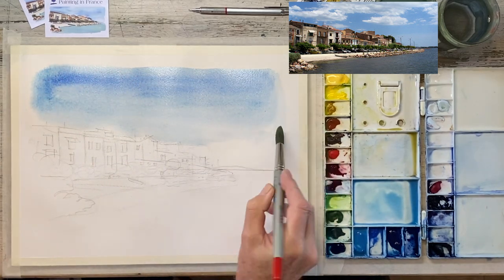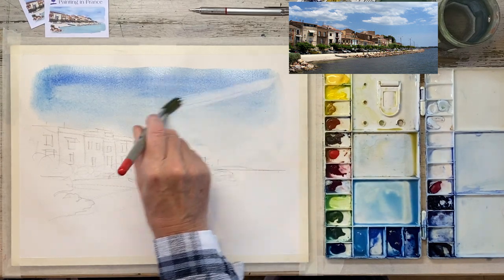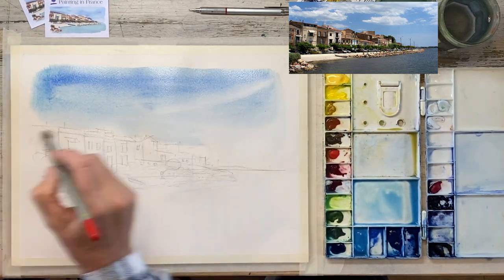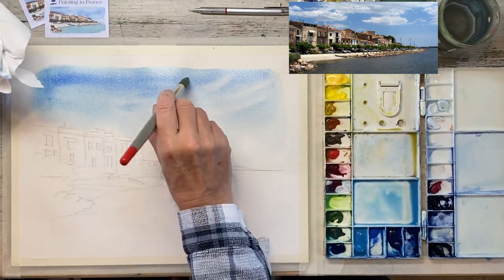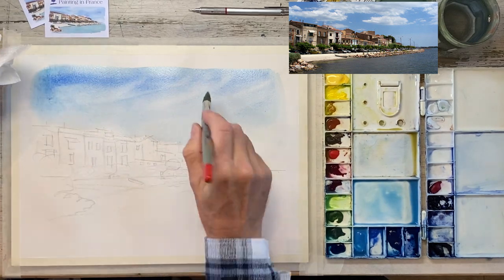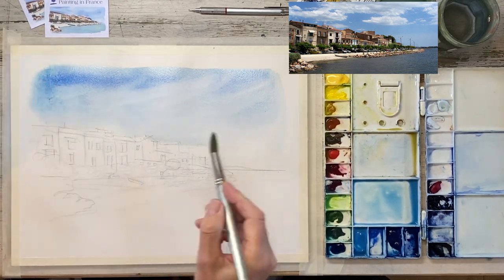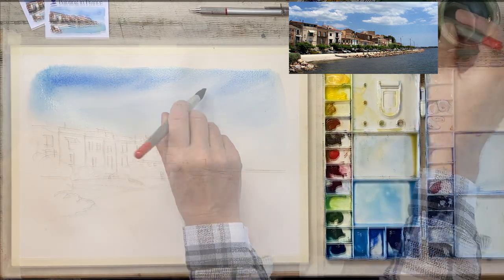What I've done here is add a little bit of cobalt blue just to intensify that colour a little bit. Once I've got the rough shapes in, what I tend to do is with a clean dry brush just wipe away some clouds, as you can see I'm doing here. The important thing is to wipe the brush after each stroke, otherwise you start spreading colour around which gets messy.